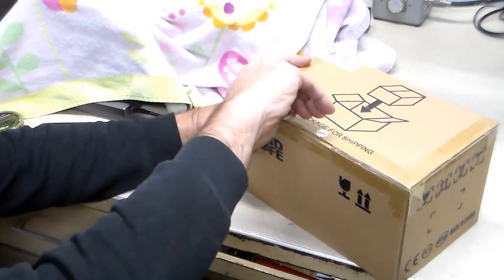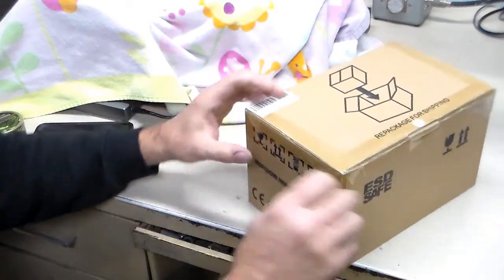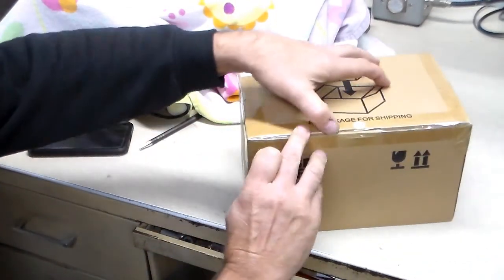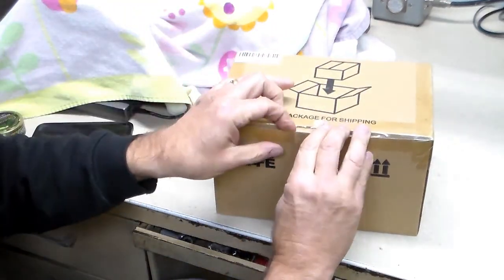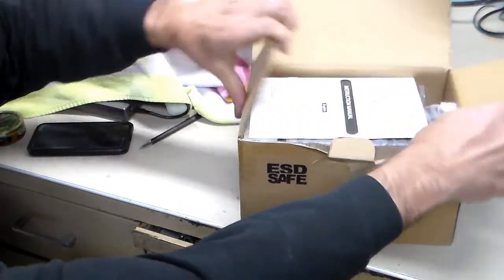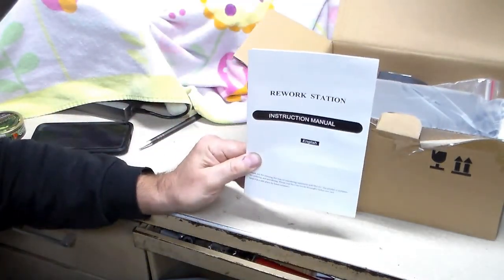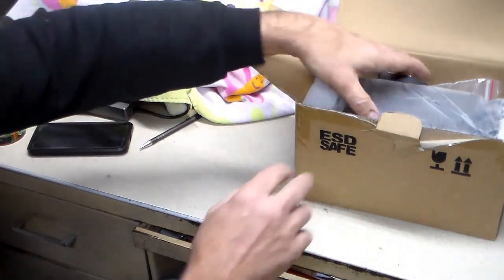I'm going to open this up. This isn't like a box opening video — well, I guess it is a box opening video because I'm opening it. I'm just kind of going to show you what you get and maybe take it for a test drive to see how it works. I still haven't told you what it is.